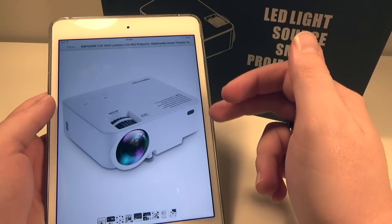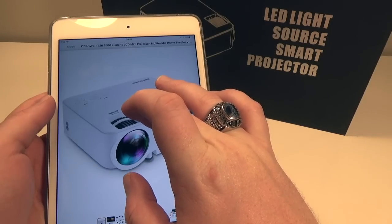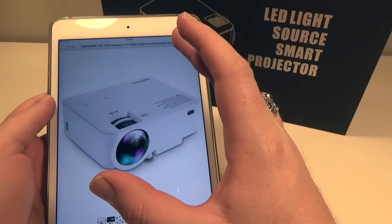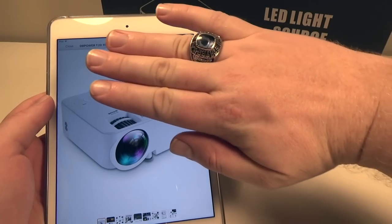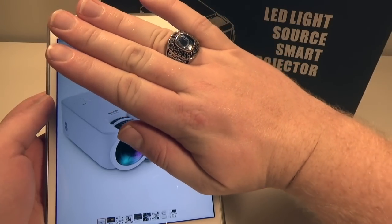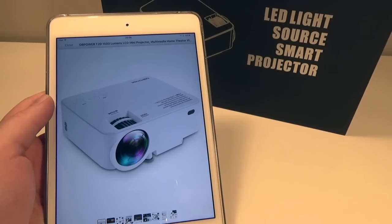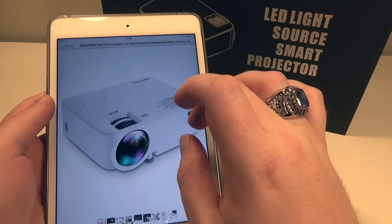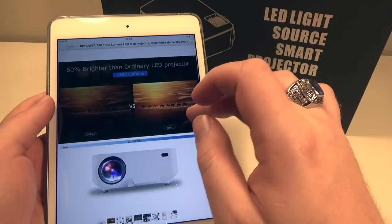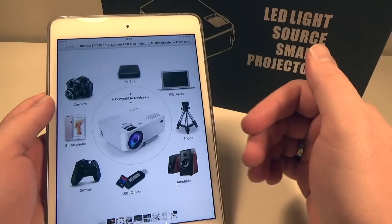It does look very nice. From what we can see already, it's got a focus ring and a keystone ring. Keystone basically changes the slant of the image — Google this before you buy a projector. That is a good function to have, because sometimes you only get focus and not keystone. It also claims to be brighter than the competition.